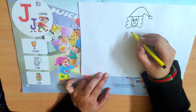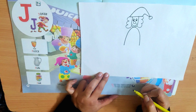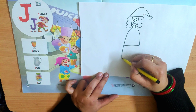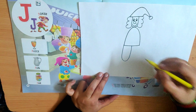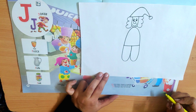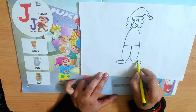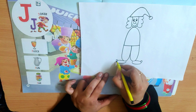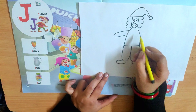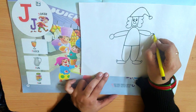Now you have to make an upside down U — ulta U like this and join it like this. Now from here, again make a U till half. Now from here, again make a U and touch it here like this. Now make a curve like this for the foot. You can make a circle over here also. Now from here, again make a U shape like this — slant U. And here again, slant U. And curve and curve.